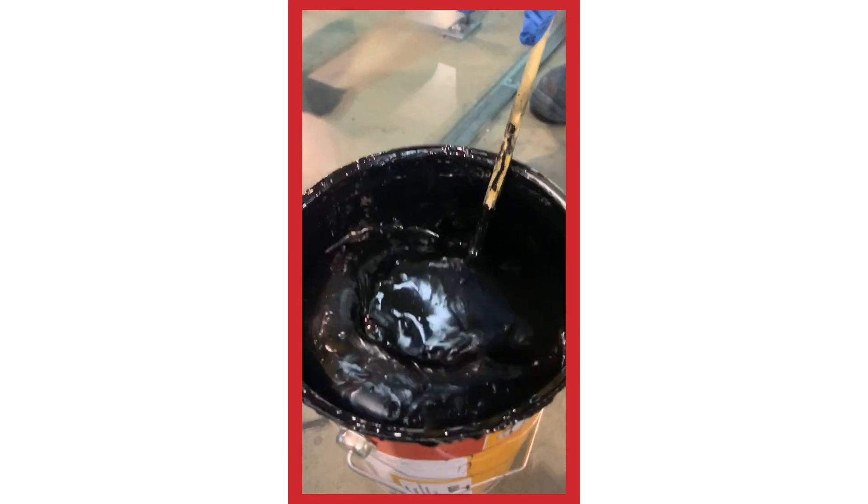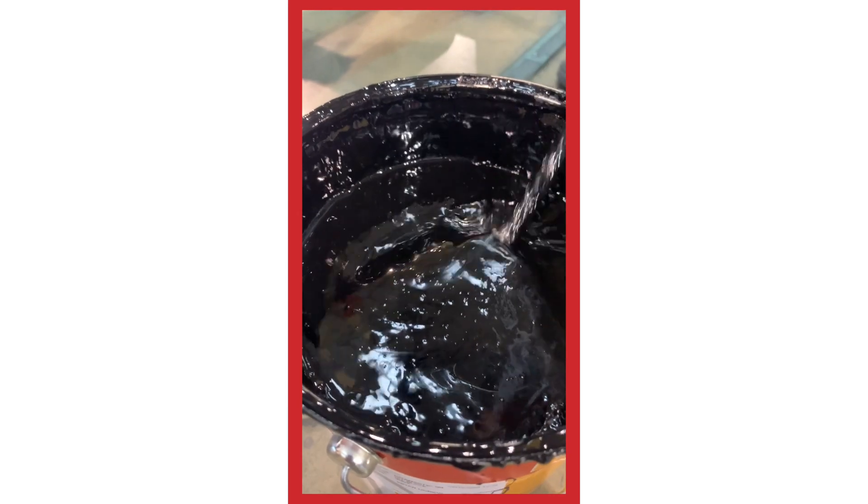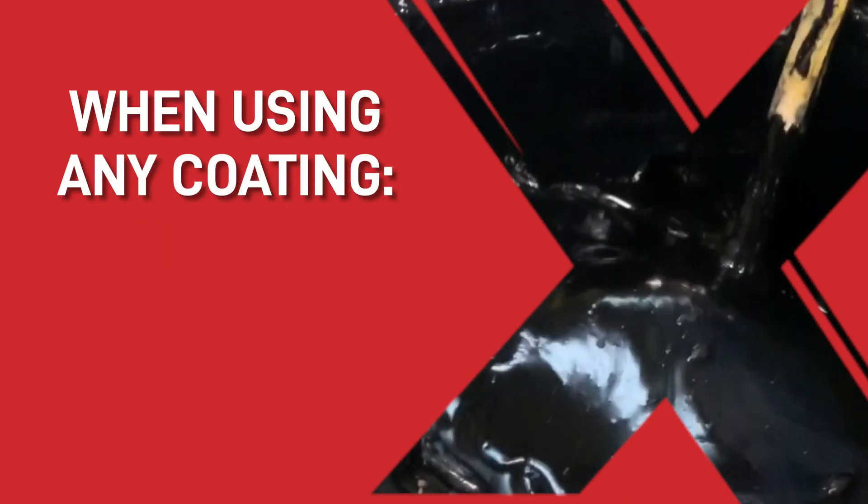The final element of two-pack paints that you need to think about is the pot life. We recently had a client who wasn't fully aware of the time scales when they were trialing a new coating, and this is what happened: the paint started to dry while still in the tin, thus rendering it useless.